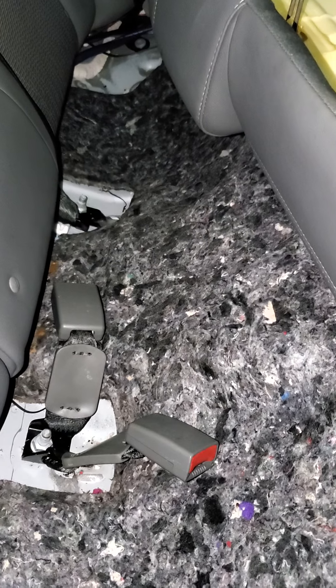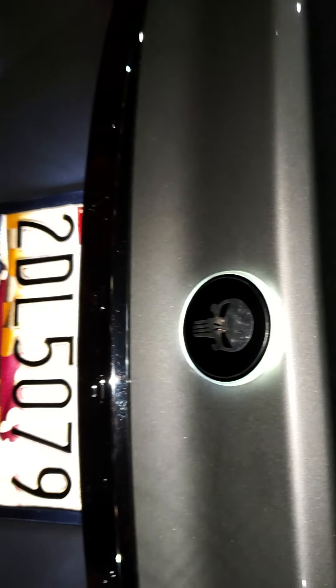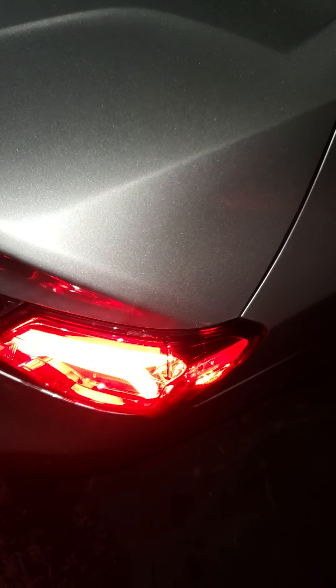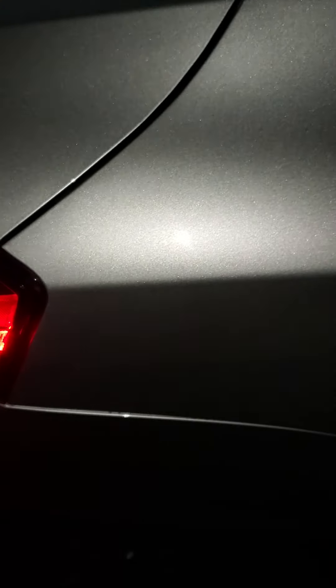I should have known something was wrong with them when I got them. When I got the lights, they didn't come with any seal, so I thought that's how they normally come. What I did was take the seals off the old lights and put them on the new ones — I thought that's what you were supposed to do. Now with these new ones from the warranty replacement, both lights came with the seals already. So yeah, they were defective right out of the box. I had no more problems after that.